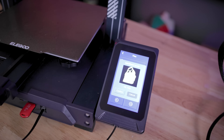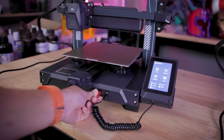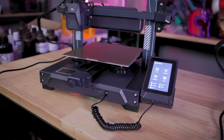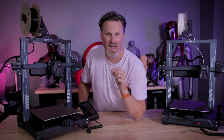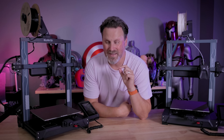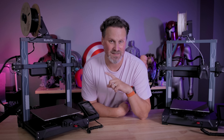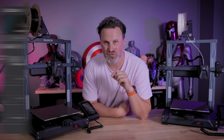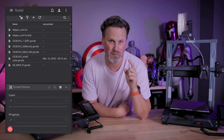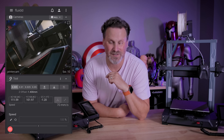When it comes to loading files on the printer you now have a few different options. There's a full USB port on the front of the machine, a micro SD port, and a USB-C port as well. There's no Wi-Fi, mobile app, or built-in camera, however it does come with an ethernet cable so you can plug the printers into your network. You can also plug in a USB webcam directly into the printer and via the Klipper web interface remotely view and monitor your 3D printer.